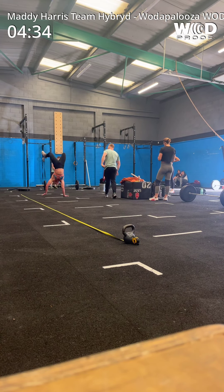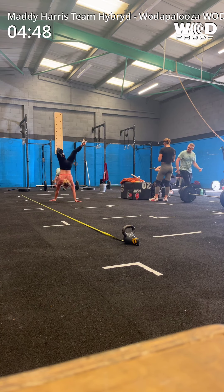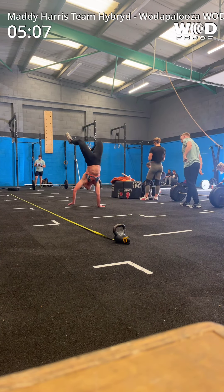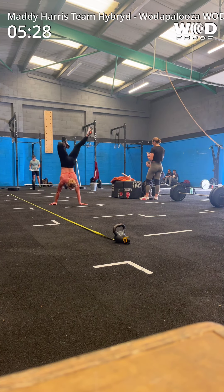Six, six, six — you can't do it, you can't do it, you can't do it. Nice man, let's go, come on. That's it — 5:33.